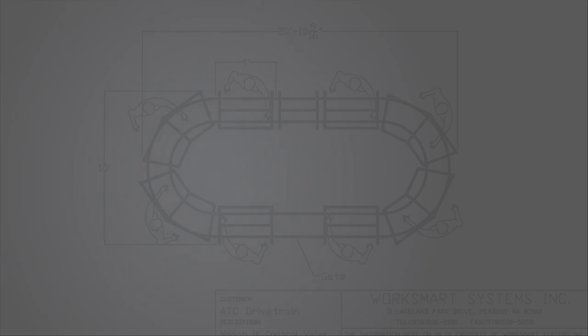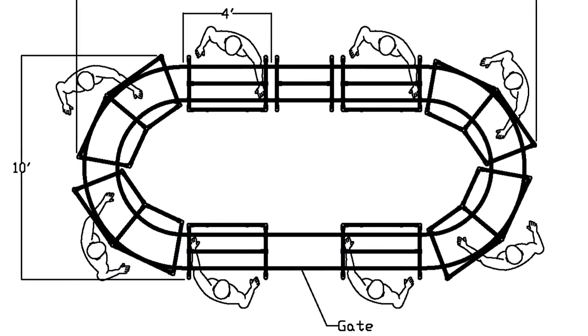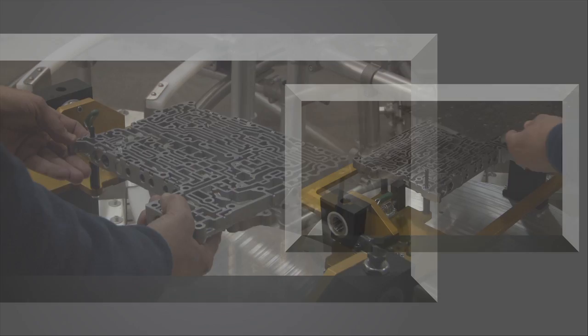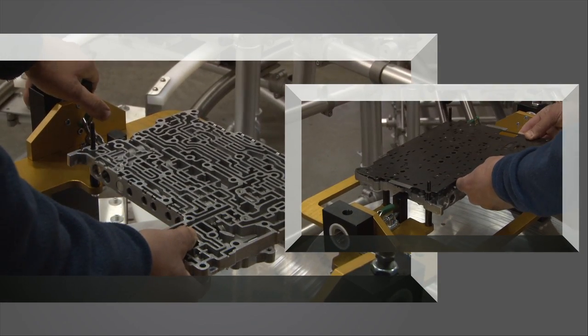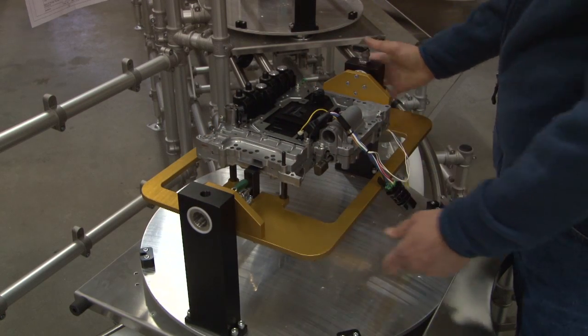Our customer was faced with some challenges to create a lean progressive assembly cell for eight operators. First was how to captivate and handle a fairly complex product and be able to rotate it in two axes for assembly efficiency.